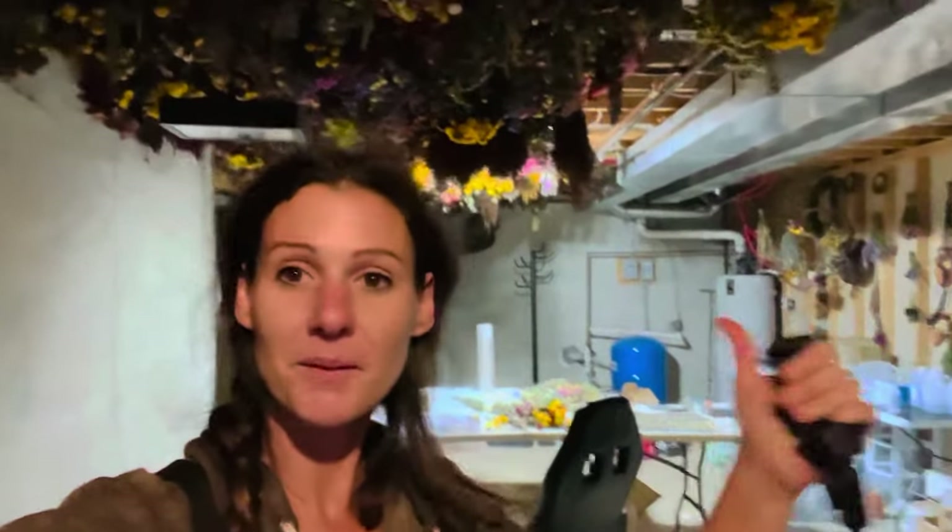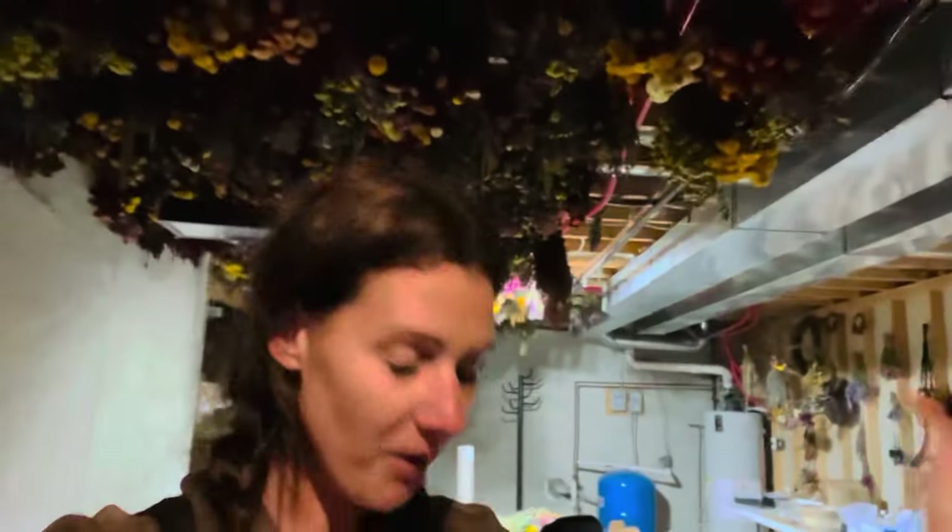Thanks a lot for watching this video — I hope you enjoyed it and thought it was interesting watching me cut the broom corn. Sorry if I was a little intense there — it was harder than I was thinking it was going to be. But we got it done, well, like half of it. We got some of it hanging in the basement so I'm happy with that. I'll probably get the rest of it in a couple days. I hope you're having a great day — thank you very much for watching and I'll see you next time!